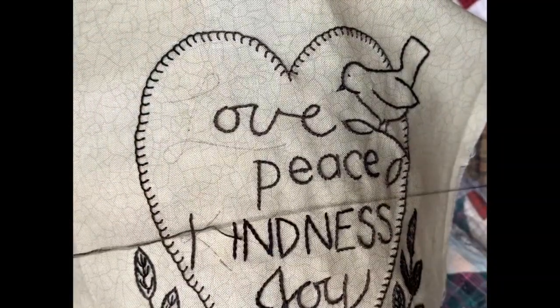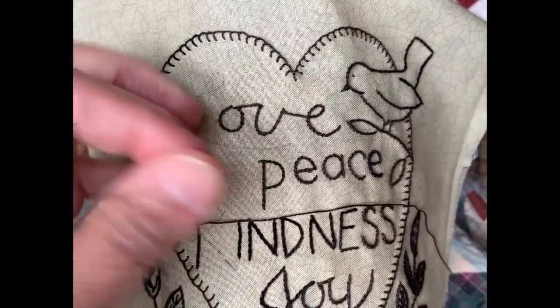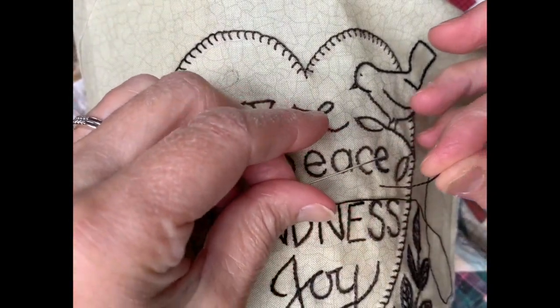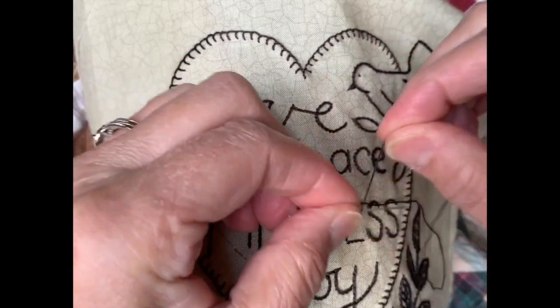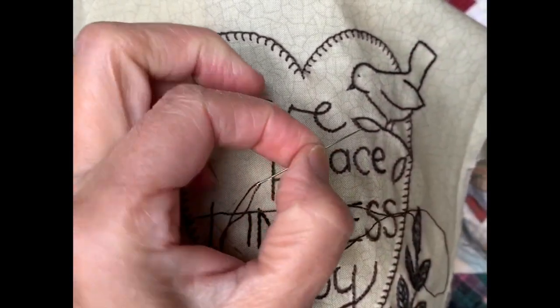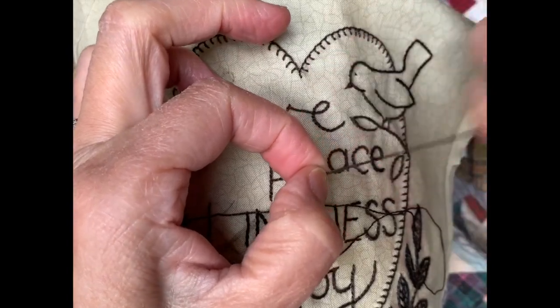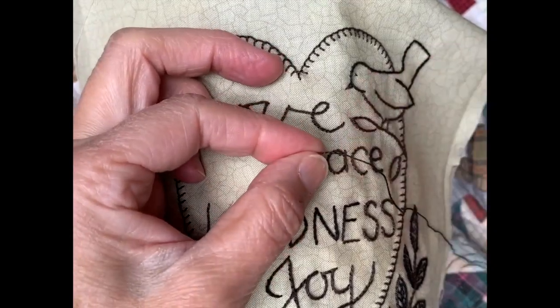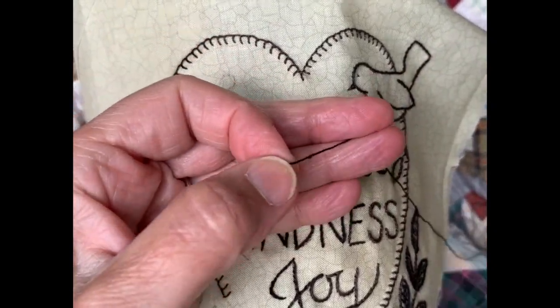The first thing I want to do is cut a length of thread. I always go longer than I probably should. We're going to make a knot by bringing the needle and thread together, wrapping it a couple of times, pinching that with my finger and thumb, and then pulling while I'm still pinching. It makes a nice little knot. I have quite a tail on there, so I'll cut that off.